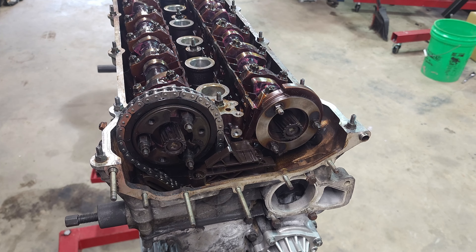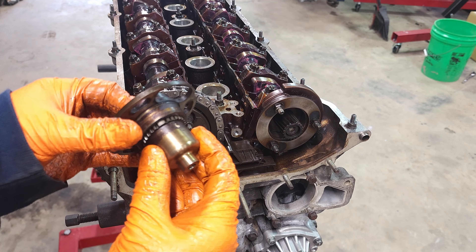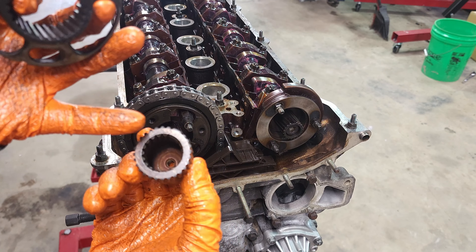So I got the cover back on at 10 newton meters for all the bolts. I also put the water pump back on and the pulley just so we can rotate the engine here in a little bit to check our timing.